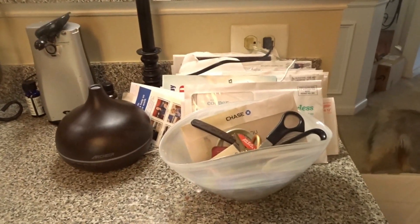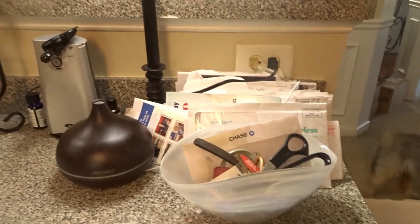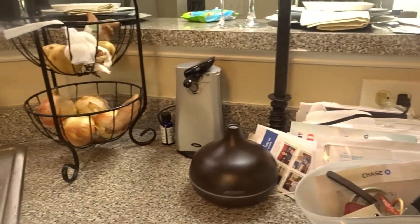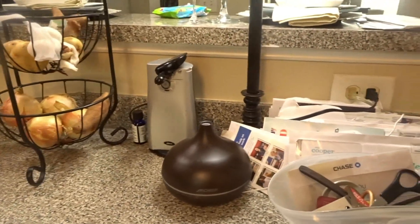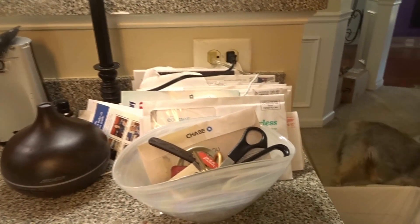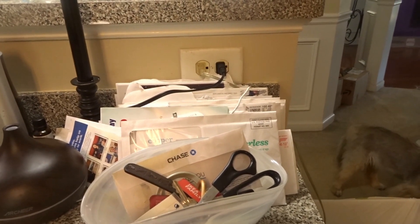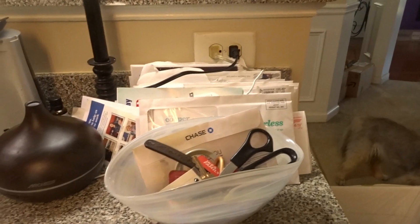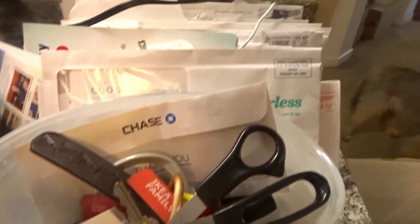Hi friends, I'm Wani and welcome to Wani's House. Do you have an area in your kitchen or in your home that looks like this? This is like our drop zone — this little corner in my kitchen gets so much unnecessary use. It is where when the mail comes in, we open it and it lands right there in that stack. I have this bowl here that I usually use for my keys.